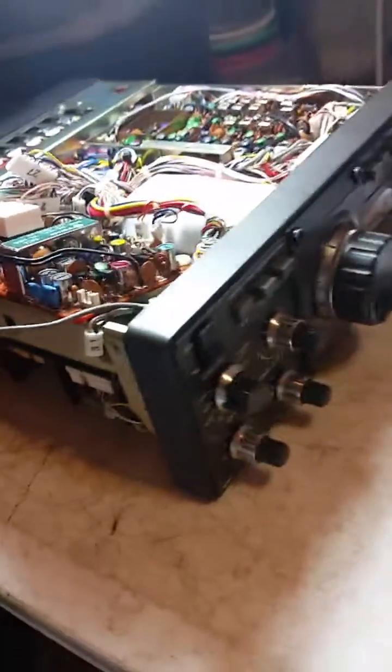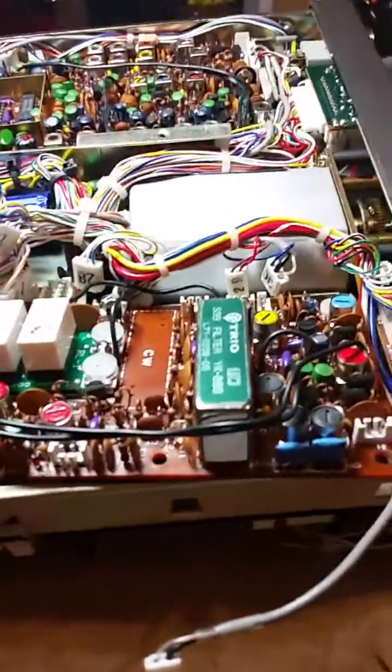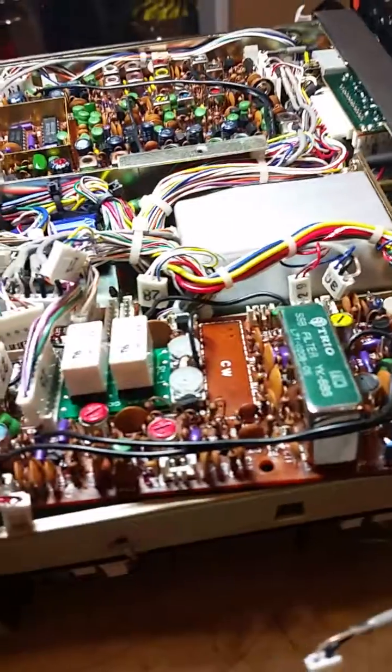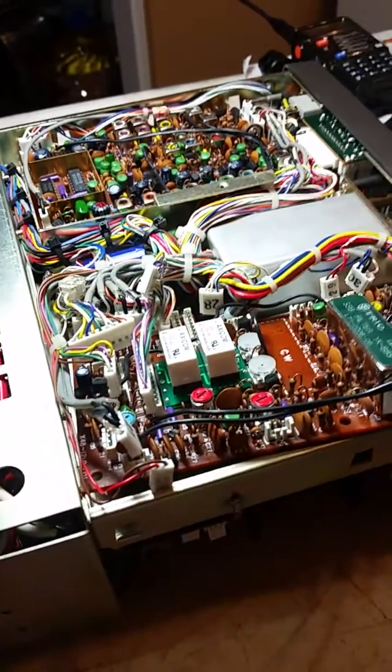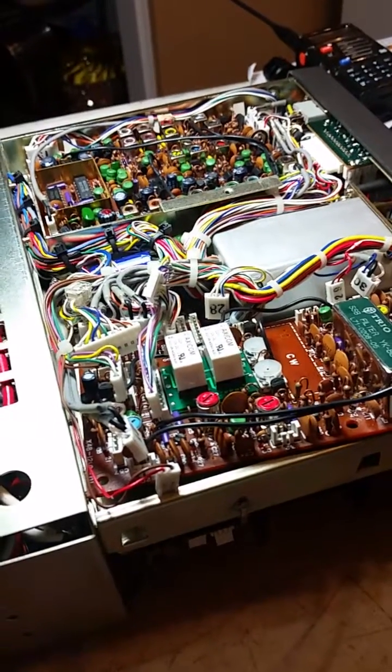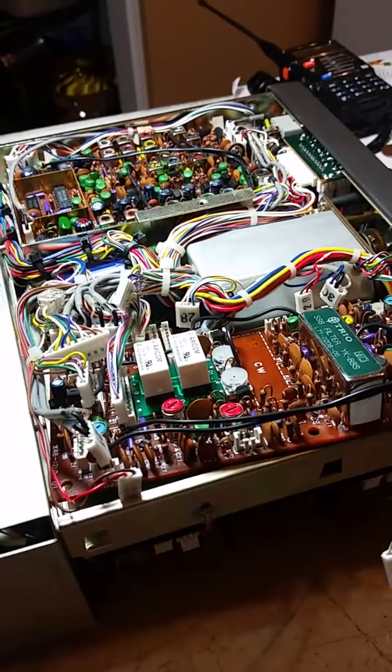This is a TS-120S, and I'm in the process of putting the CW filter in it. I did a lot of extensive search on the internet, looked in the manual — both the operation manual and the service manual — and could find nothing but a reference to it other than being a nice option.